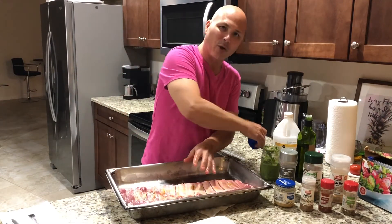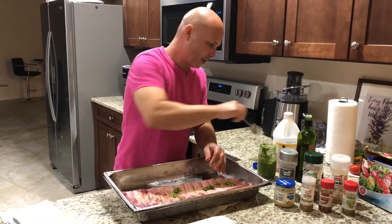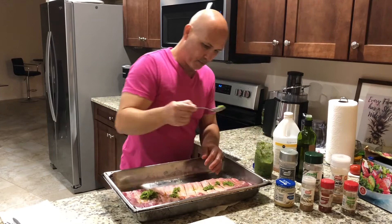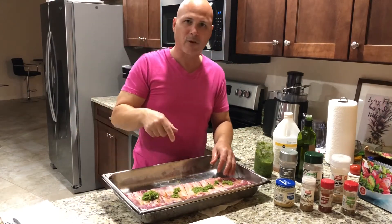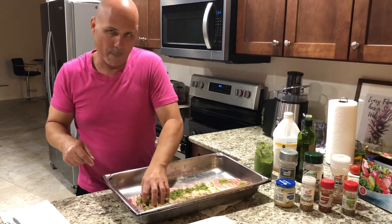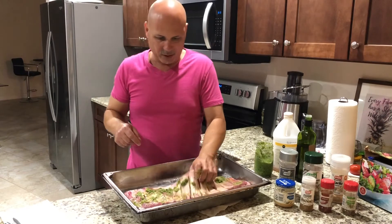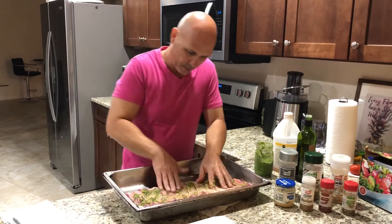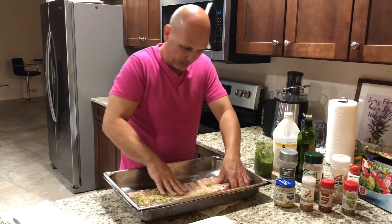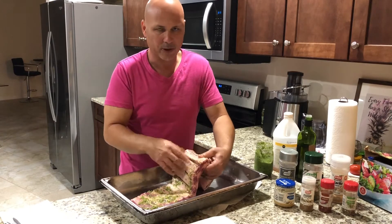The next thing I'm gonna add is sofrito. I do use sofrito here. If you don't know what sofrito is, it's a blend of onions, green peppers, cilantro, and garlic. I got a video if you wanna see how I made my sofrito. So you put sofrito in, and you put it inside the crevices. You see how the sofrito is inside already? The sofrito has garlic and everything else.